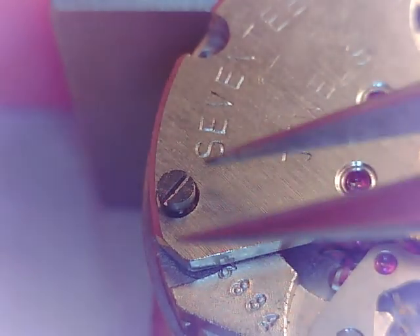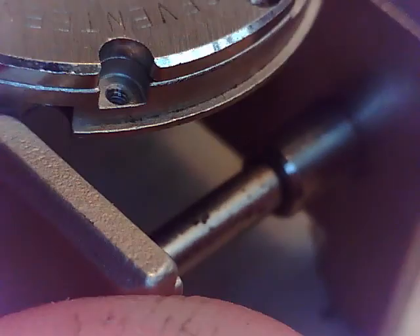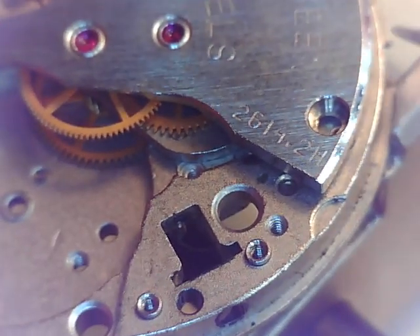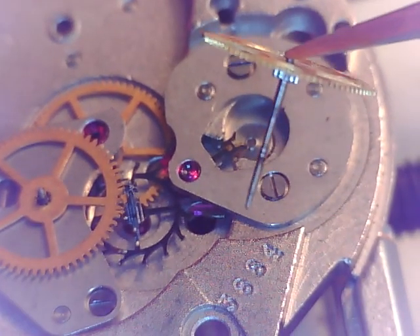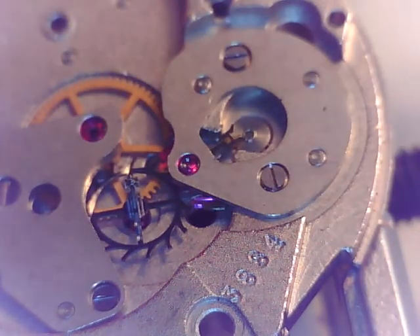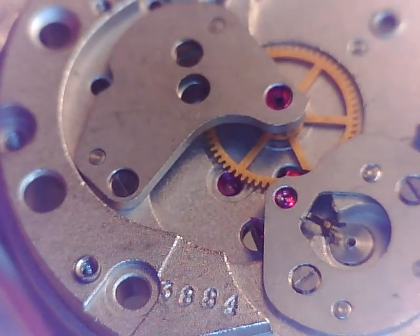Everything's gone into a parts tray — easy access, easy cleaning later. This bridge should pop right off; let's get a blade under it. There's a little relief there to get a blade under it. Main train bridge. There's our second hand pinion — looks to be in decent shape. Here's our escape wheel — that I know. That can come out.